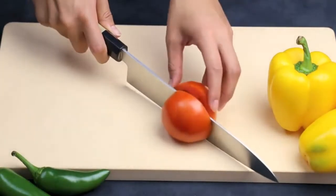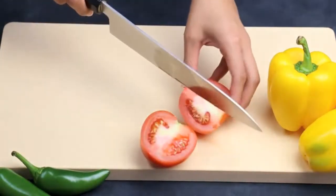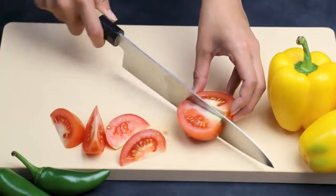Japanese knives generally use high-carbon steel, which allows them to have a finer, sharper edge for more precise cuts. German knives are built for durability — they are lower in carbon but are less likely to be damaged and are highly resistant to rust.